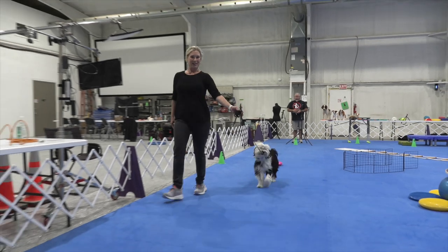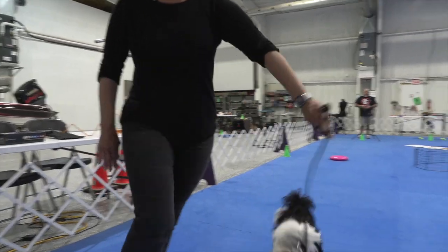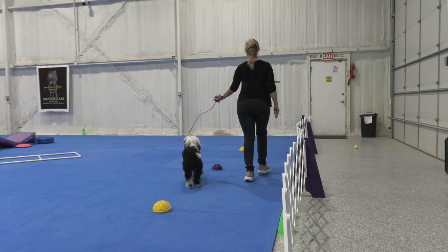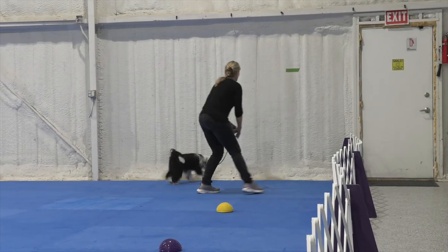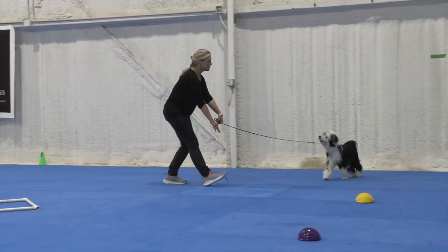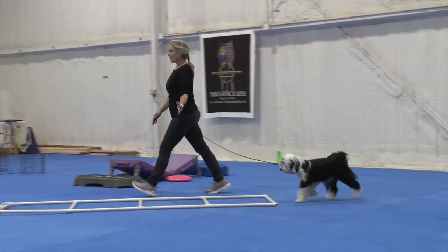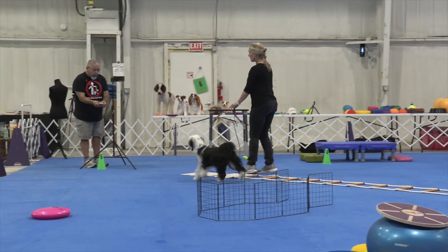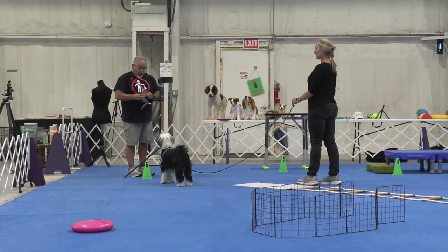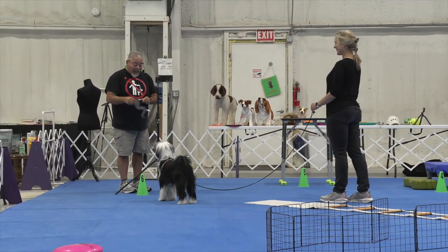Very nice. Keep your hand low. Good. Oh, that was a beautiful turn — beautiful turn. Very nice. Beautiful.